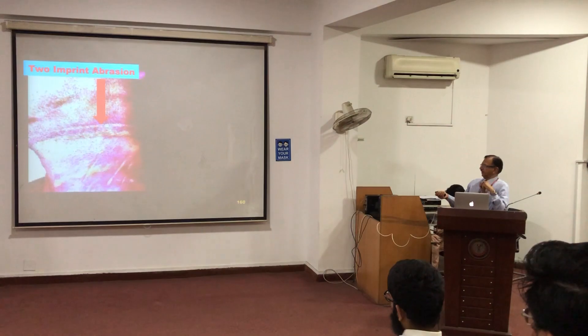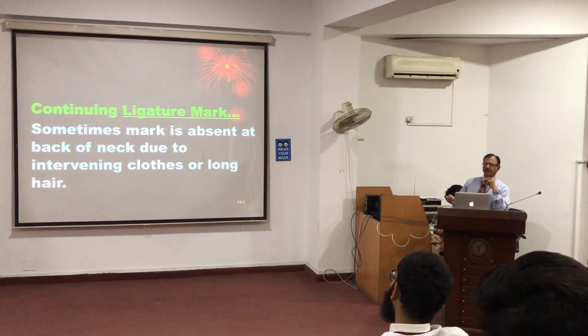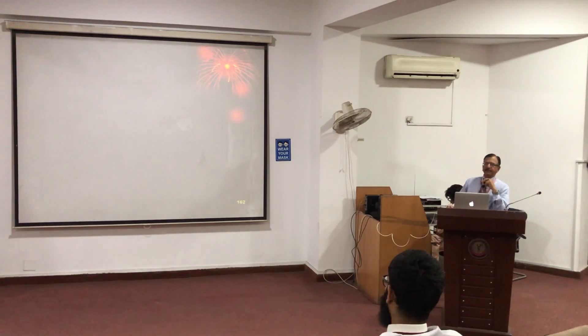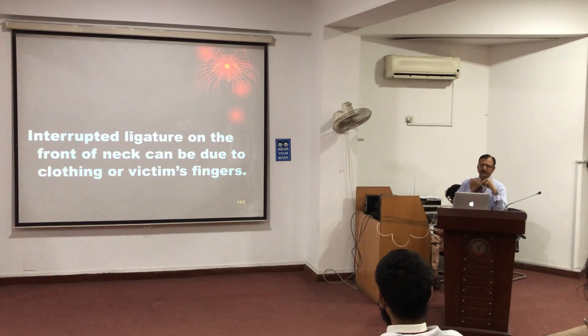Here you can see two marks, one above the other, because there were two turns. Sometimes the ligature mark is absent. The reason may be intervening clothes or any other intervening material, or the material itself is soft. In those cases, the ligature mark will be faintly present or sometimes absent. It can also be interrupted, because strangulation is usually homicidal — someone is tying and the victim is trying to free himself. Because of that struggle, there will be marks of the victim's own fingers, scratches and abrasions, trying to free himself.